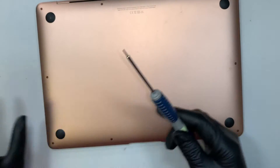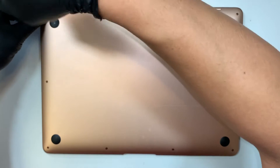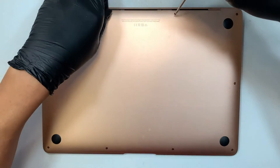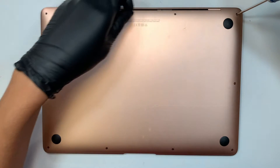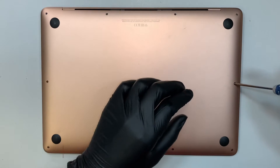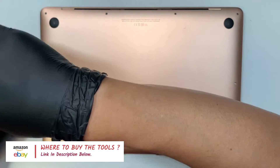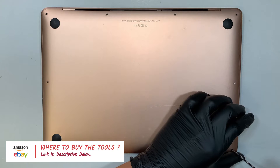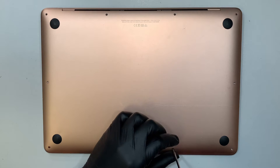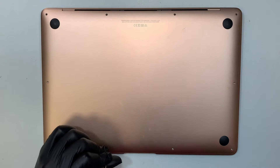The first thing you need to have is to get yourself a pentalobe screwdriver - this is the P5. Go ahead and remove the screws; we need to get to the back plate. If you're not sure what sort of tools to buy or where to buy them, I'll link them in the description below. You can buy the tools from either Amazon or eBay. Make sure you have all the tools and the parts ready in place before you continue with the video.